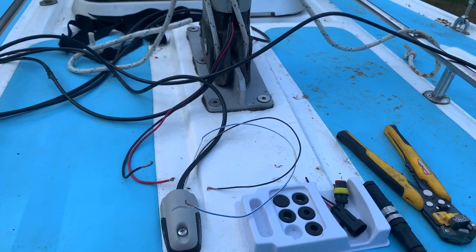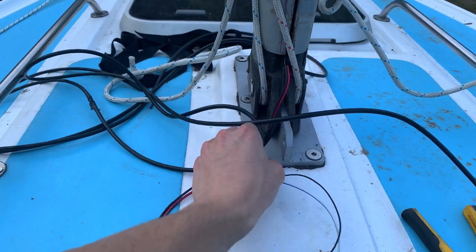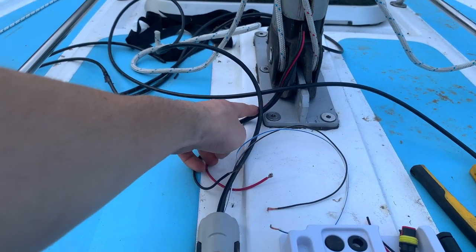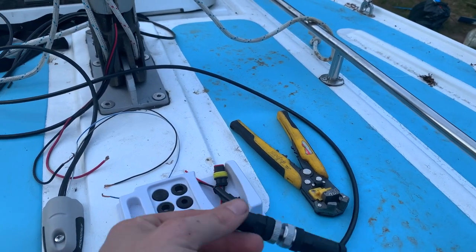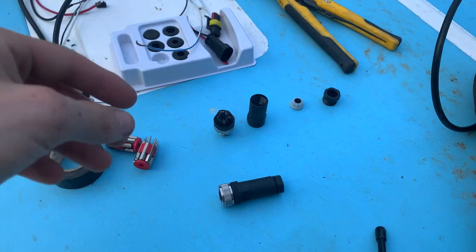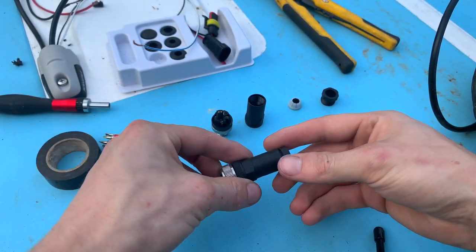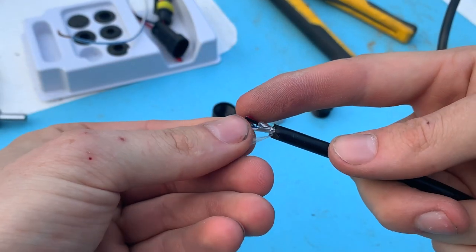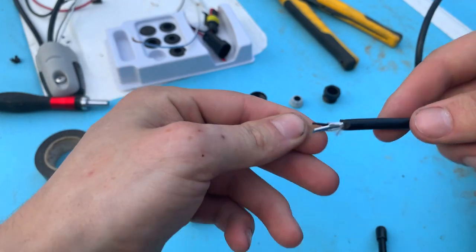We'll just be cutting it to length. We're going to have the wire and the mast running down how we had it before, and then we'll have the join here and maybe the anchor light join here. For the anchor light we're going to use these waterproof connectors, and for the NMEA 2000 link for the wind sensor we've got this connector here — the female end. We'll take about two centimetres off the back sheath and then about five millimetres off the end of each wire to connect it.